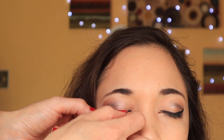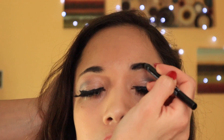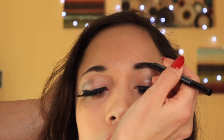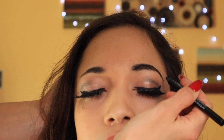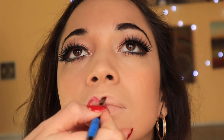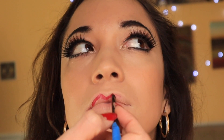I'm applying the fake eyelashes as well, and then using a black brow liner for my brows. Then I'm using a thin brush to make my lips thinner than my own.